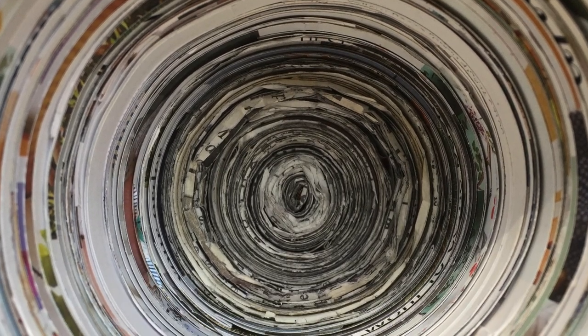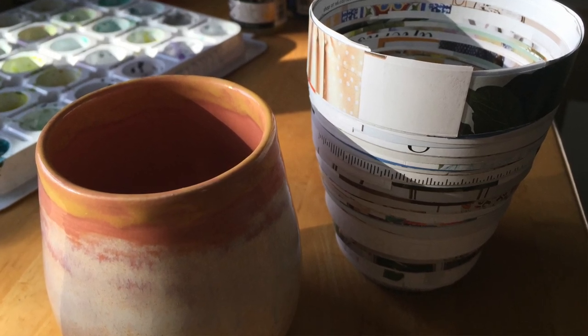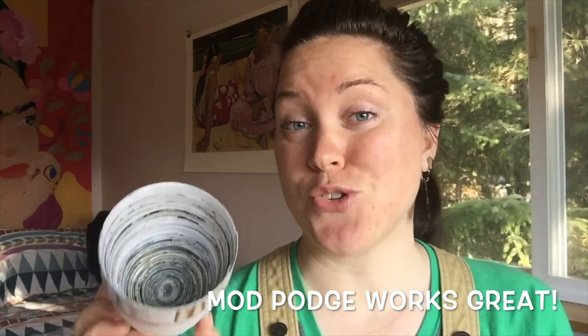My art challenge for you this week: create your own piece of paper pottery and document with photos and video. If you'd like to go above and beyond, you can seal your piece of paper pottery with a little bit of clear glue or varnish — just some thin layers. You can go inside and out. And then after it's dry, if you really want to play around with it, you can actually use acrylic paints and quote unquote glaze your cup. So have fun and enjoy!